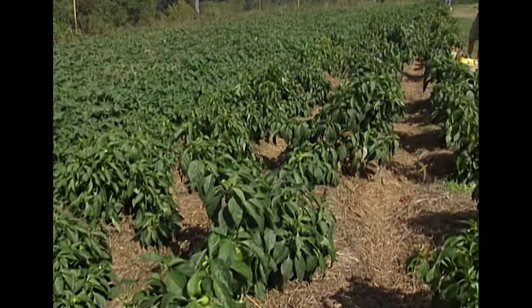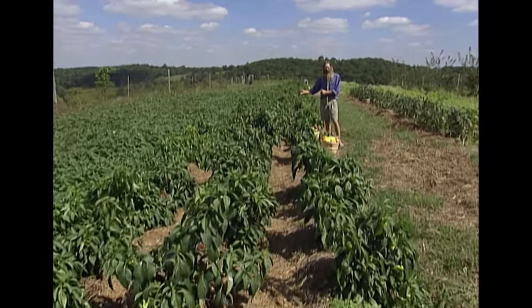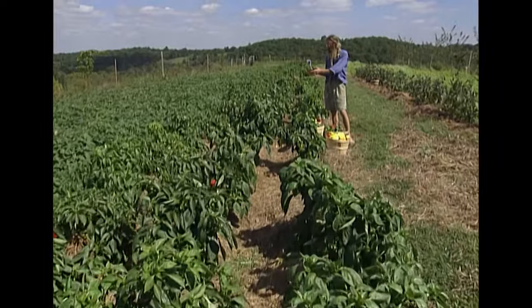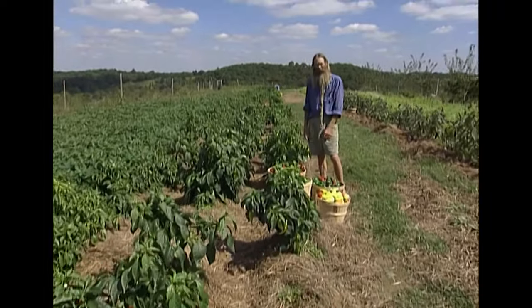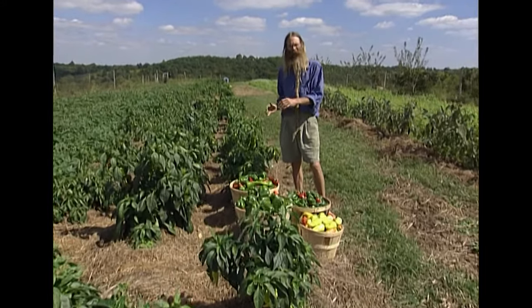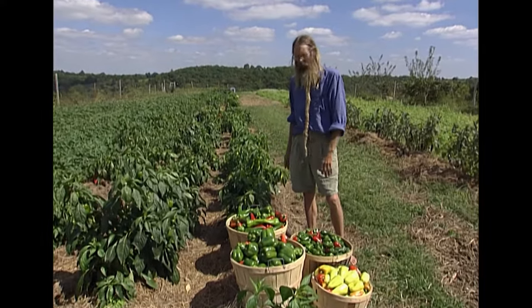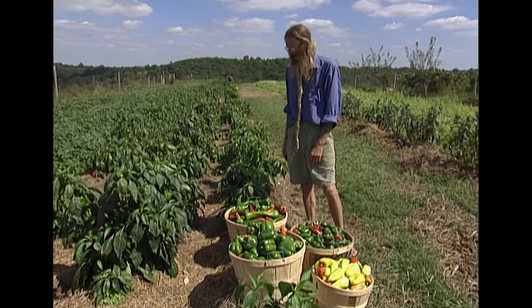We planted about 600 pepper plants this year in rows 3 and a half feet apart with a spacing of about 2 feet apart between the plants. We hoe them, keep them cultivated, and then in the middle of July we spread a thick mulch down to keep the weeds down and keep the soil good and moist.